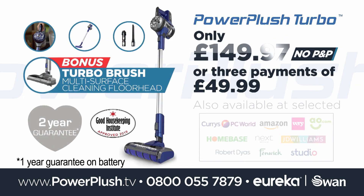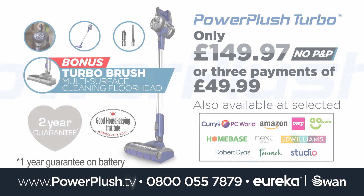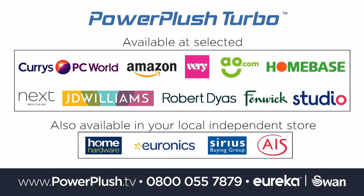All for only £149.97 or three easy payments of £49.99, and we'll even pay for your shipping. Call now or go online to order yours. Also available from these UK retailers.